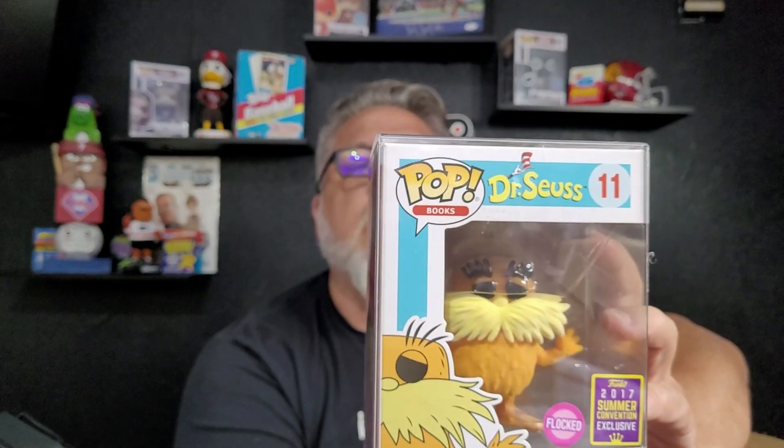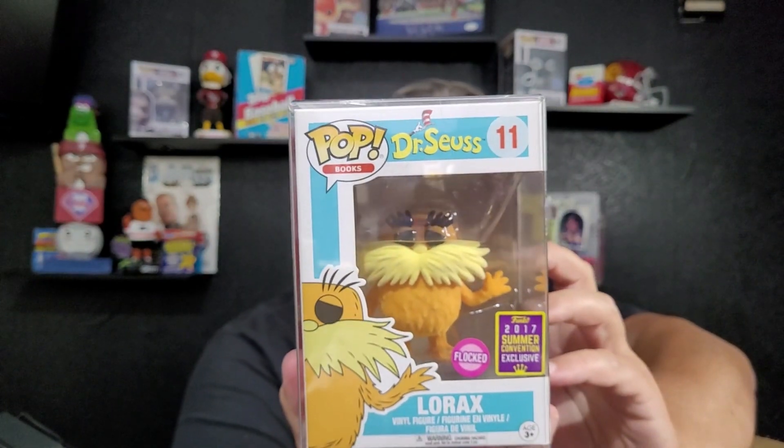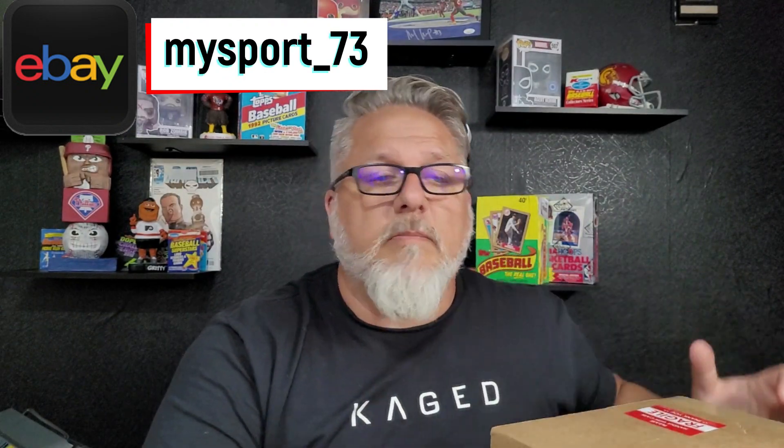Three, two, one — we got the Lorax Flocked 2017 Summer Convention exclusive! Check that out. This is a $48 pop — the Dr. Seuss Lorax. That's a nice one. All of these will be on our eBay store, but let's check the value and see what we've got.